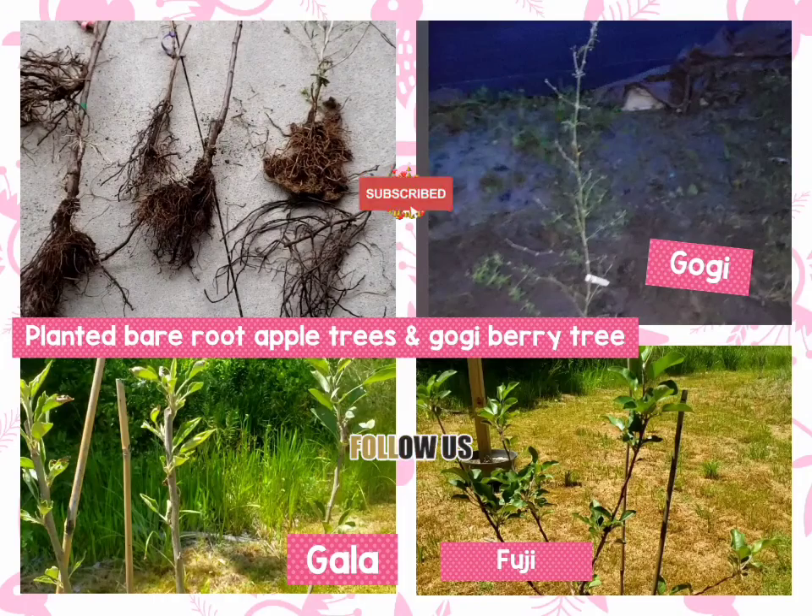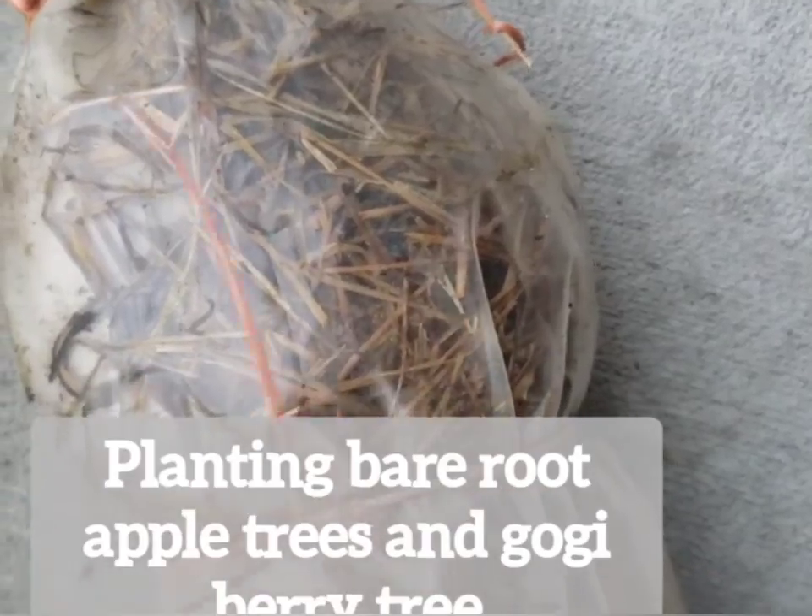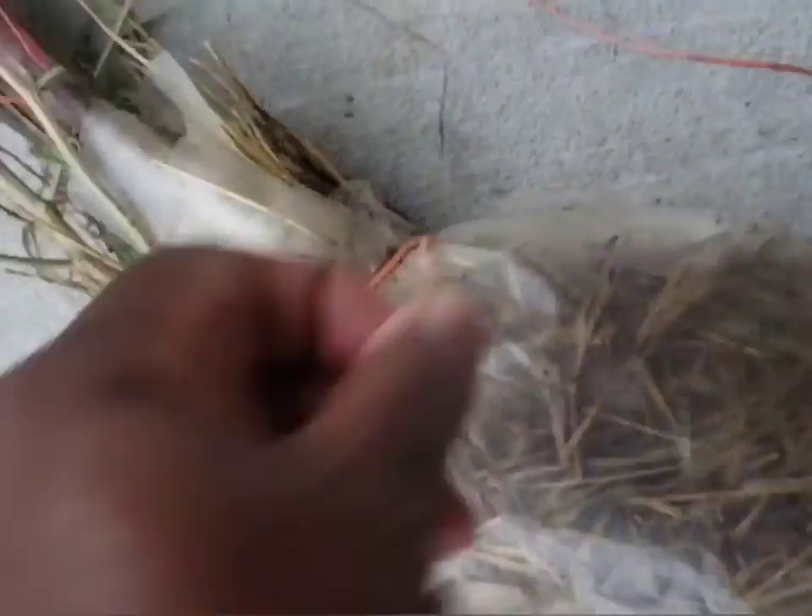Hi, welcome to Big Cat Homestead. Watch us plant some bare root apple trees and a goji berry tree. We also have a one week and two month update, so watch till the end.